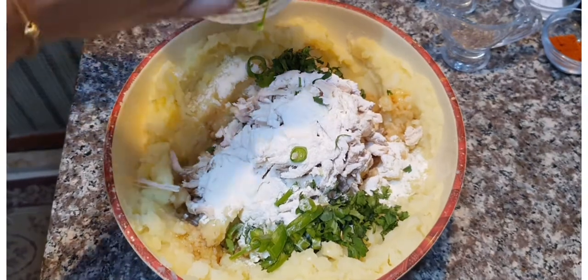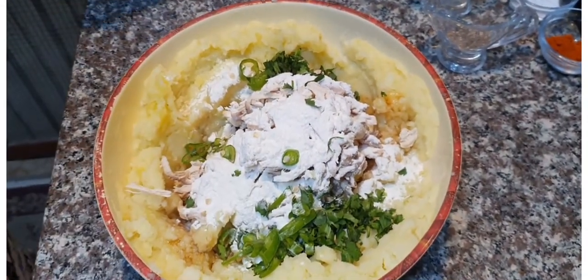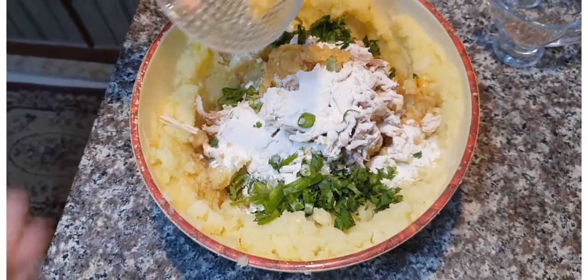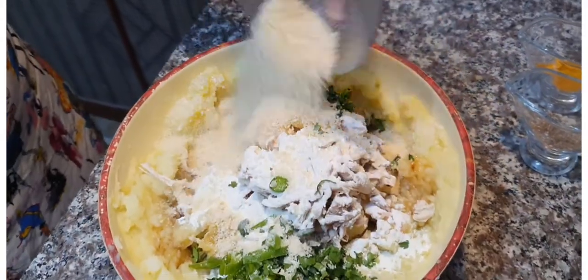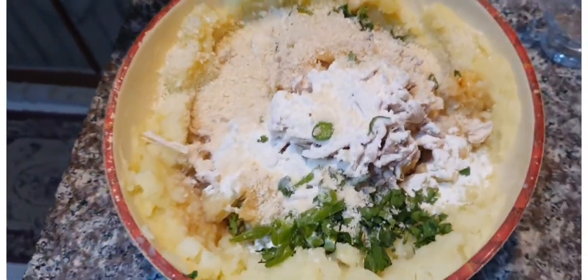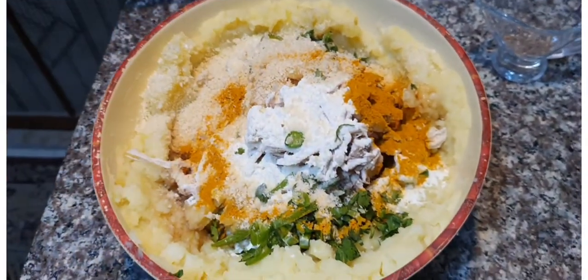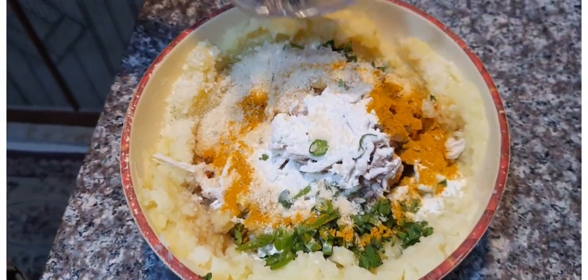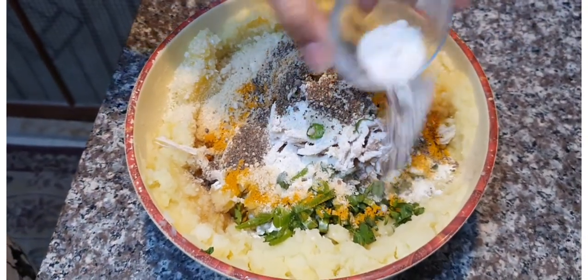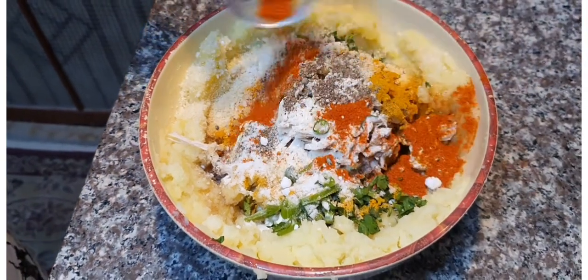Our dhania (coriander) and harimiri (pepper). Add the glissan paste and bread crumbs.